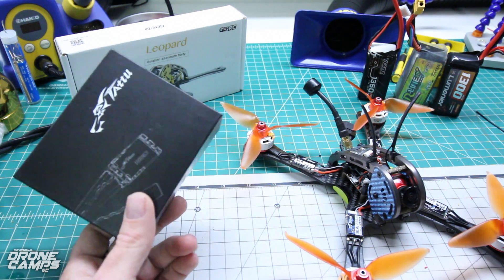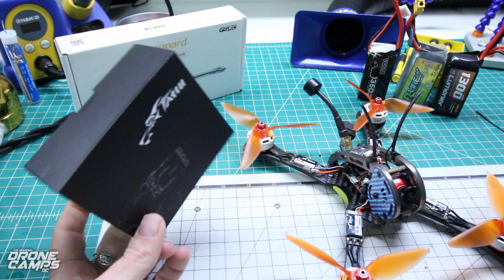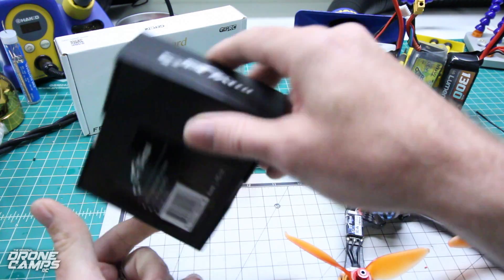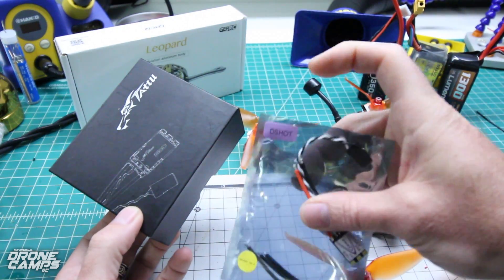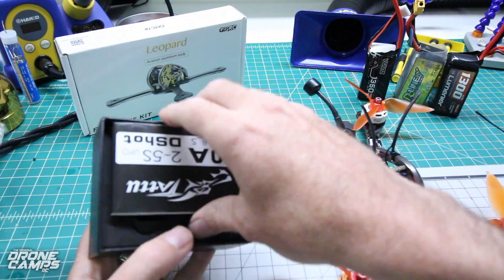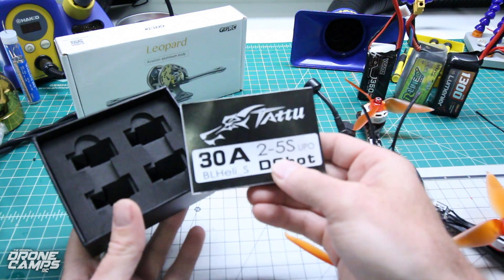No BEC on there, but they are external ESCs to use out on the arms — not a 4-in-1 — but it comes with this handy little box here. This is kind of sweet compared to some of the other packages you get like this. Just a little label on top. Kind of fancy, but inside they have a pretty decent little manual.